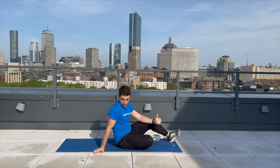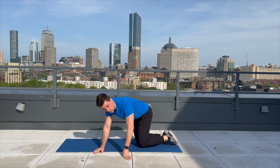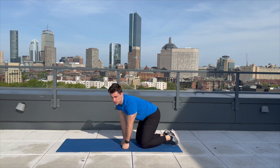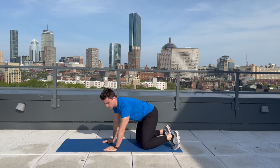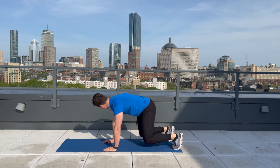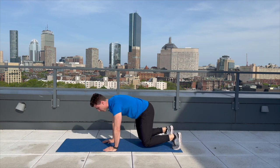Our last exercise is called the bear hold. It's very similar to the plank — we're going to get in a lot of plank variations today. We're going to do that 15 seconds again. Same rule applies: if you want to do more on your second round, you can hold more as we go into the rest period. Holding this position — knees just slightly above the mat. We're going to count to 15, and we'll be done with that first round. One, two, three, four, five, six, seven, eight, nine, ten, eleven, twelve, thirteen, fourteen, fifteen.